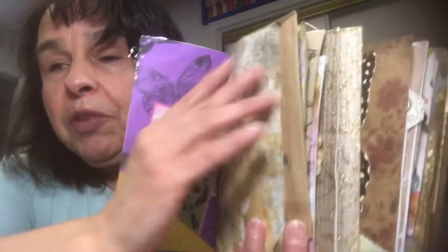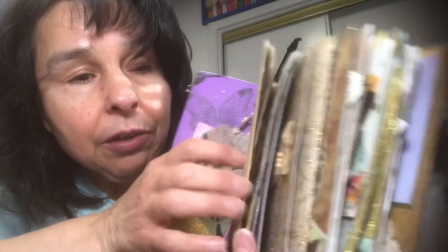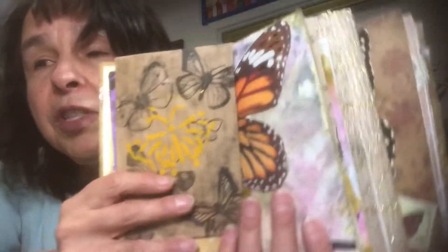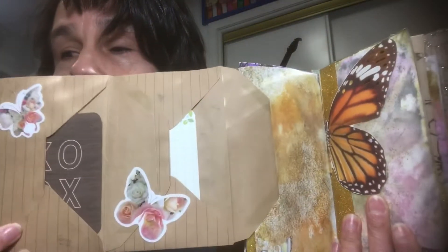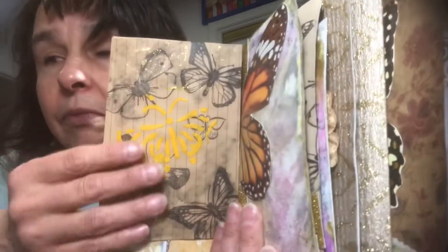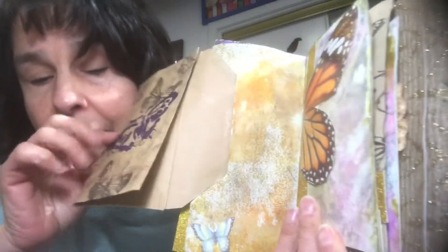Some more spaces to write, some copy paper right there. When you open this page, you have two envelopes that I put together and they fold out. In each of the envelopes are some journaling cards. On the envelopes I stamped butterflies and also stenciled some butterflies with that textured paste.